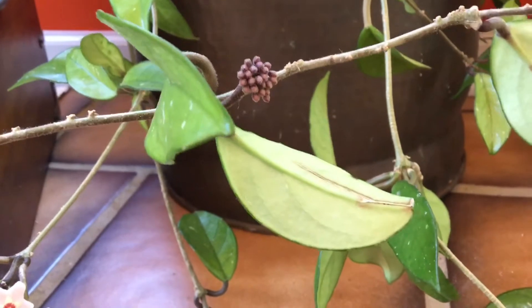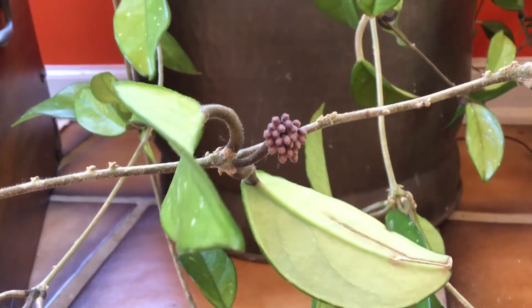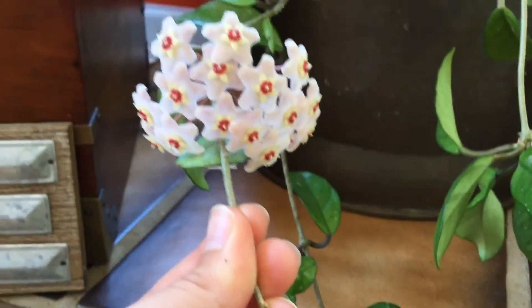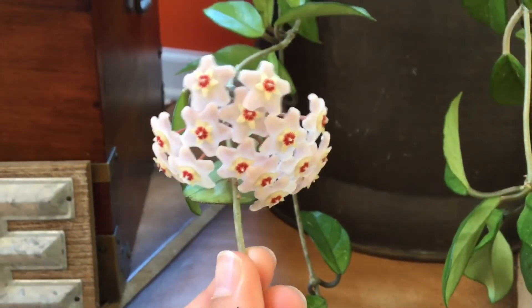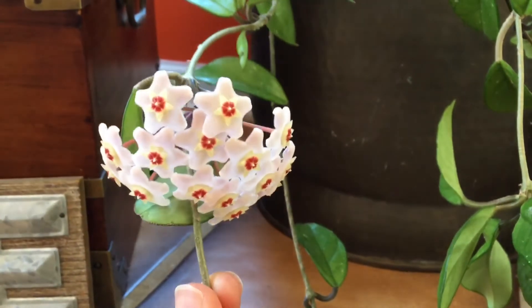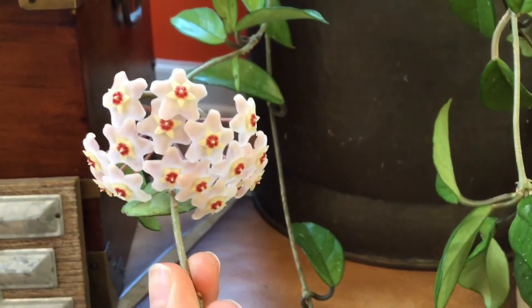Along with this flower, I also have another one growing right there, so it's going to be two on this one vine. I'm on the lookout for any others on this plant, but I don't see any. If you need more information on how to care for Hoyas, please check that video out on my channel. Hope you guys have a great day, bye!